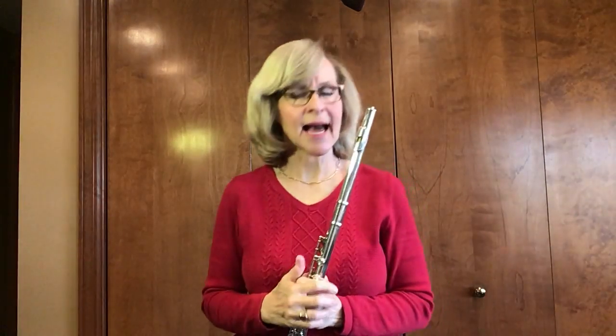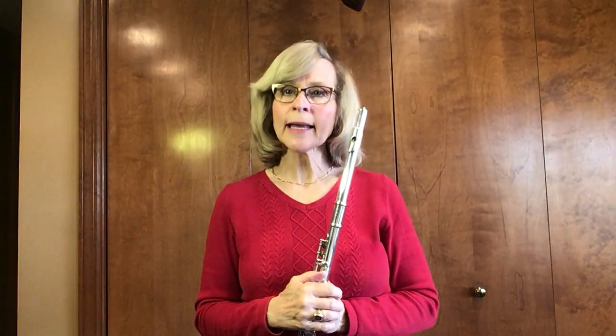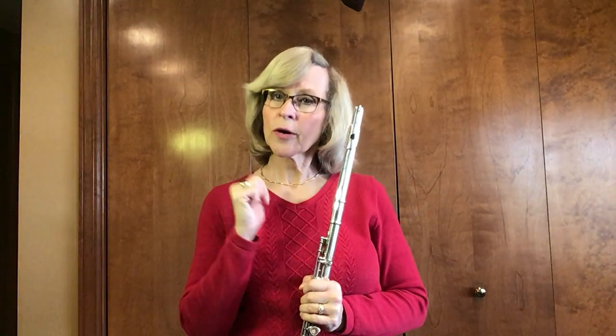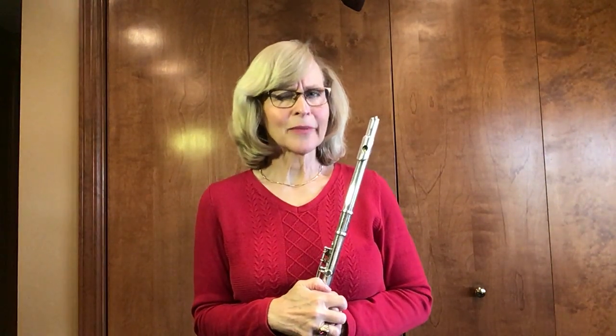Like I said, that is an excellent exercise for flute players to do. It really helps you to be able to get the note right in the octave that you want. We're going to do that probably every time from now on, just like our B-flat scale.